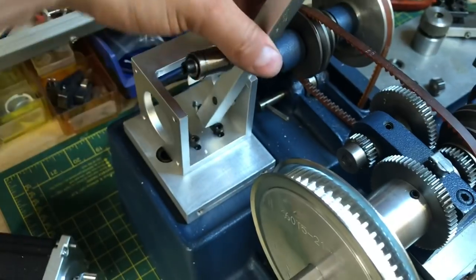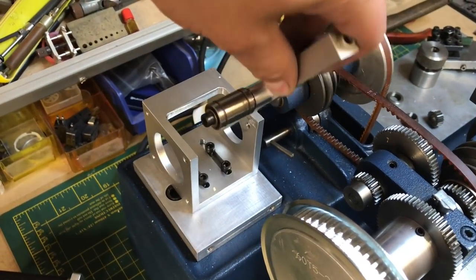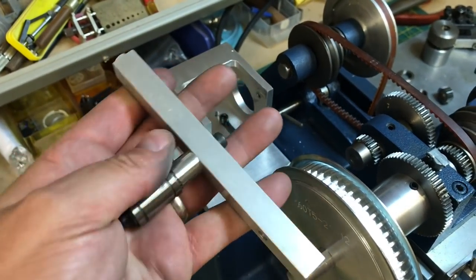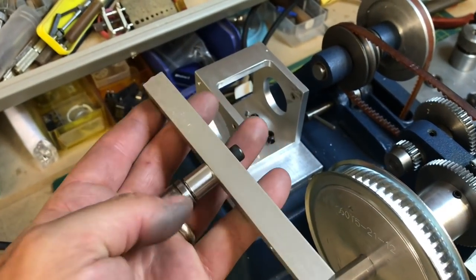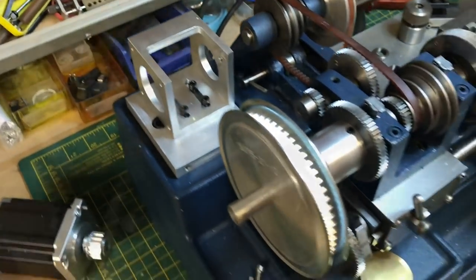I'm going to mount the belt tensioner on there with its screw and tighten that up. That gets levered down to provide tension onto the belt. There's just a little bearing there that's rolling and allows the belt to slide under it.